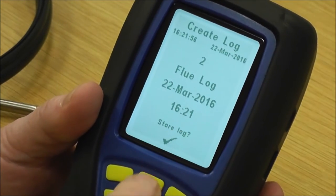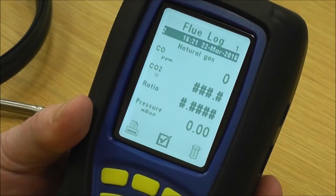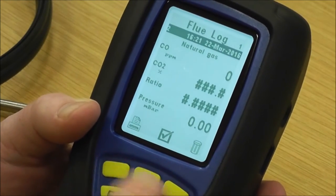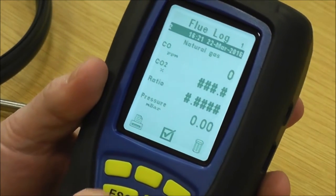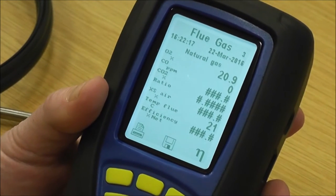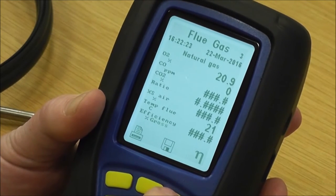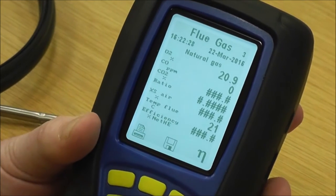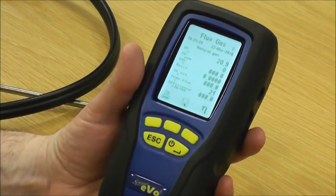It's a flue log with the date and time; you press yes and it freezes that on the screen. With log two frozen on the top, I can pull across a printer and do two printouts while the readings are frozen. If I press escape it puts me straight back to live readings and I'm ready to do a new test. This key here changes the efficiency — you've got efficiency net, efficiency gross, and efficiency net HE for your high efficiency or condensing boilers.